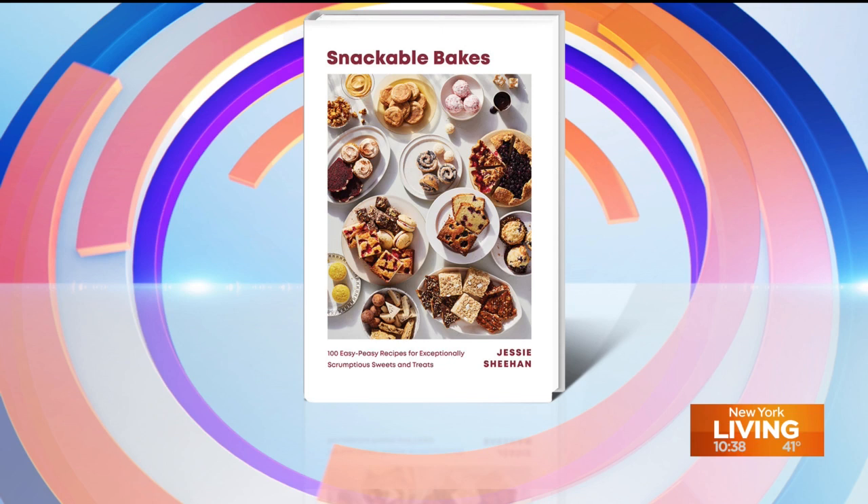I'm exhausted just saying that title. We couldn't be happier to have Jessie back on our show today. Welcome back, Jessie! Before we do anything — what in the wide world of sports is a buckle?